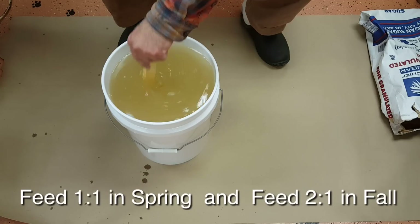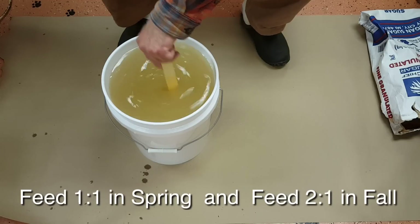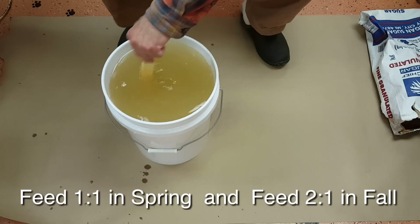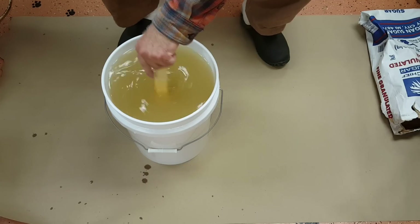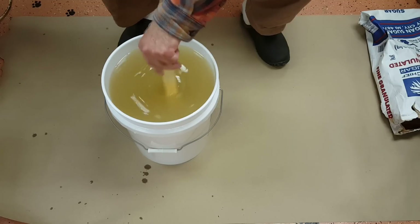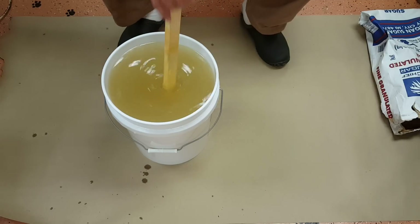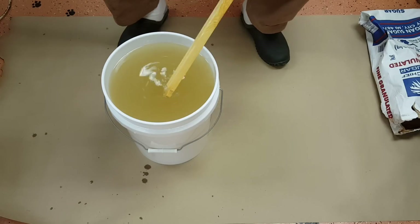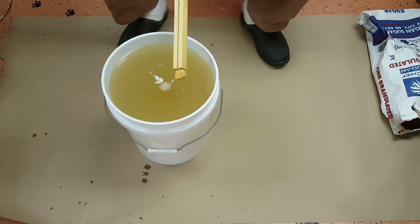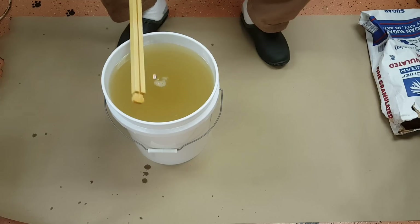Usually in early spring you don't have much of a pollen or nectar flow — you'll have some pollen and maybe some nectar depending on where you live, but a lot of times it's just pollen and not much nectar. So you definitely want to make sure they have enough resources to build wax if you're starting from scratch with packages. Even if you have comb you still want to feed them, but it's more important with packages. That's it — five minutes and you've got yourself five gallons of syrup.